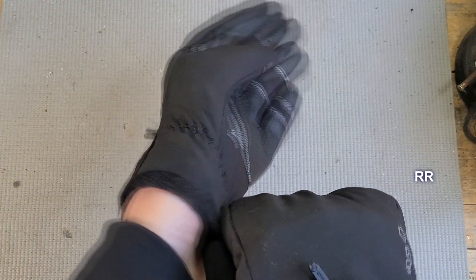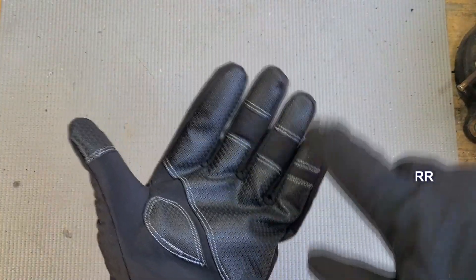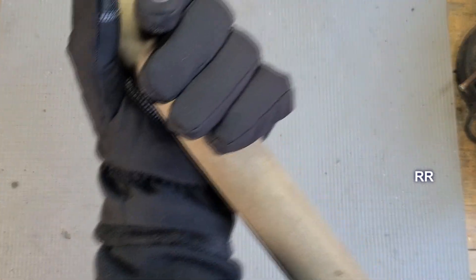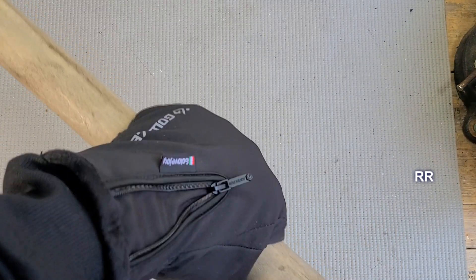One of the things I do like about these is that they have some extra wear protection on here. My fingertips are all protected right here on the inside pad, which is where I'd be working most — like snow shoveling. If I'm shoveling snow, I've got that extra pad right there for good wear protection. I like that.